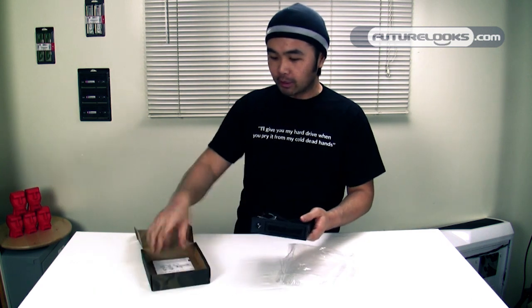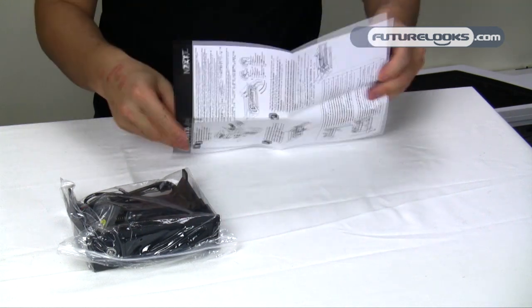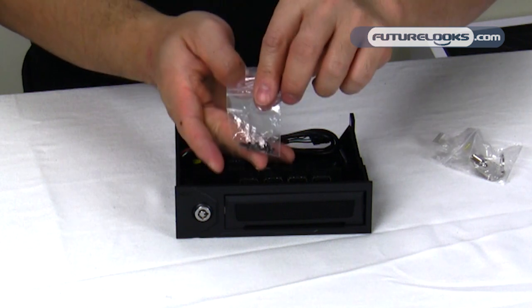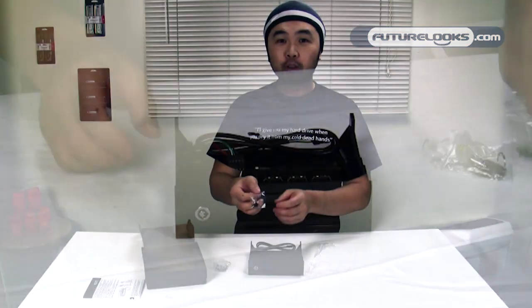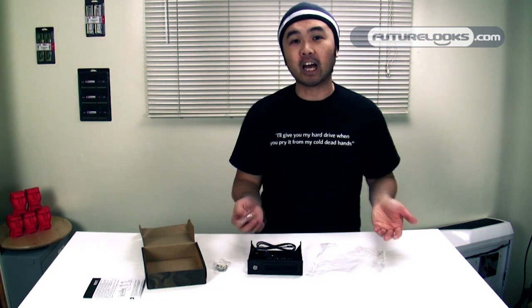In the box you'll notice there's a manual, the device itself, a set of two keys in case you lose one, and a set of mounting screws so you can mount the device securely in one of the five-and-a-quarter inch bays inside your chassis.